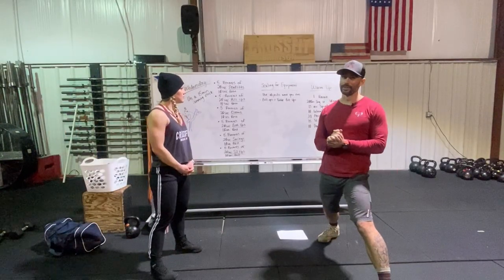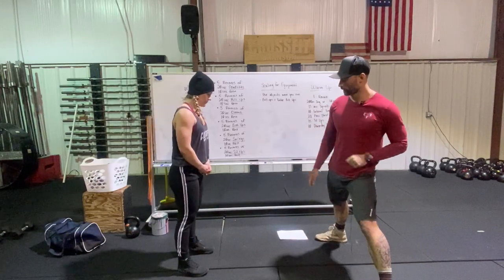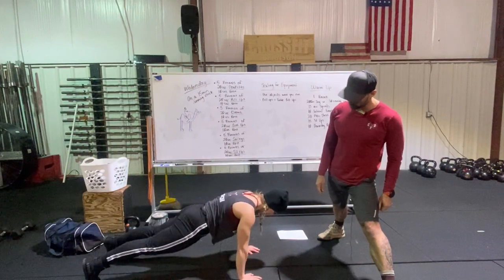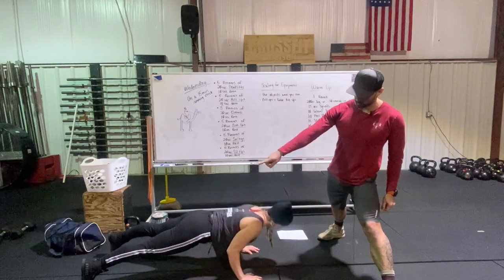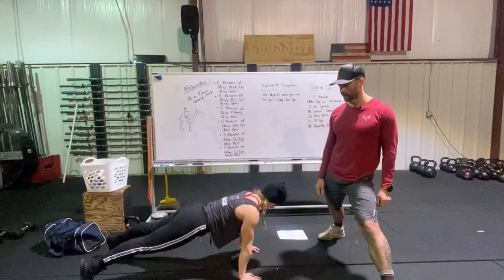Push-ups — we're going to be doing lots of push-ups. We're starting on the ground in a tall plank position. The body remains flat, she drives her elbows back towards her pockets, her chest touches the ground, and she finishes the rep fully extended at the top.